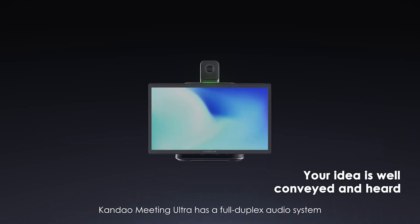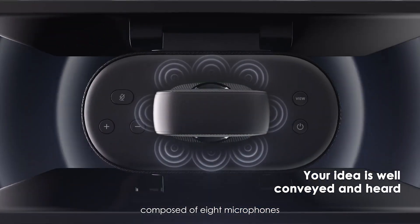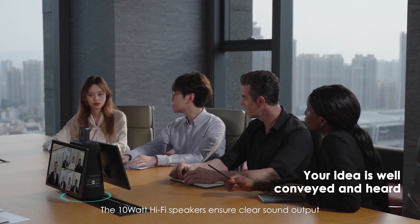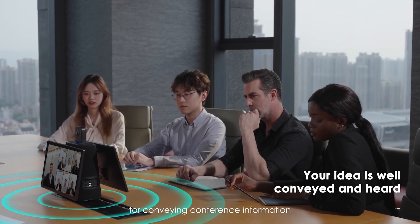The Meeting Ultra has a full duplex audio system composed of 8 microphones capable of picking up sound within a 5.5-meter radius. The 10-watt hi-fi speakers ensure clear sound output for conveying conference information.